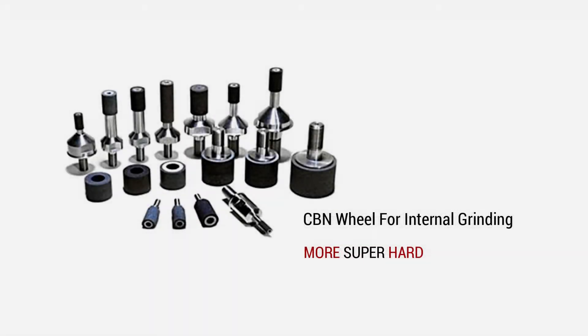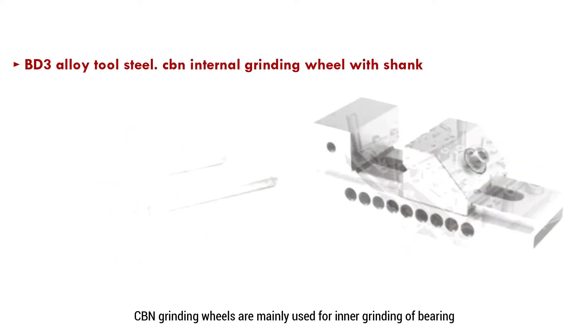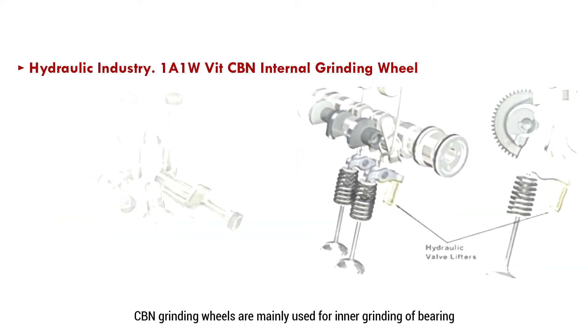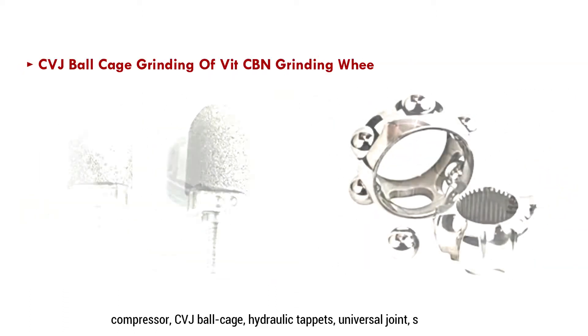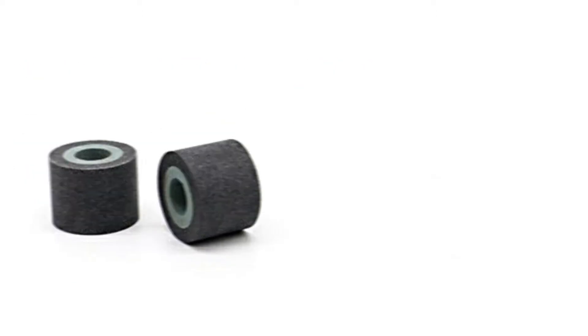Today, let's introduce the CVN Internal Grinding Wheel. CVN grinding wheels are mainly used for inner grinding of bearing, compressor, CVJ ball cage, hydraulic tappets, universal joint, stator and rotor.